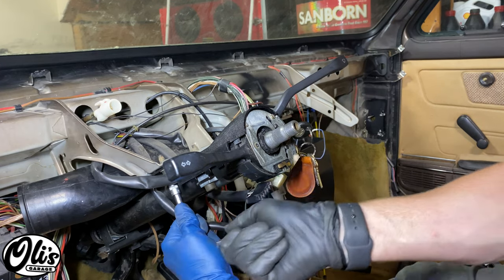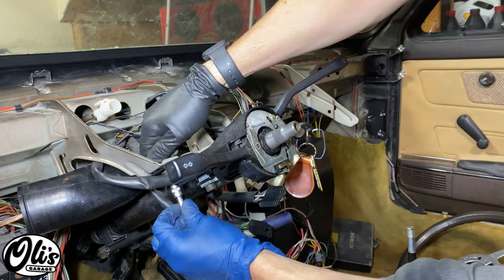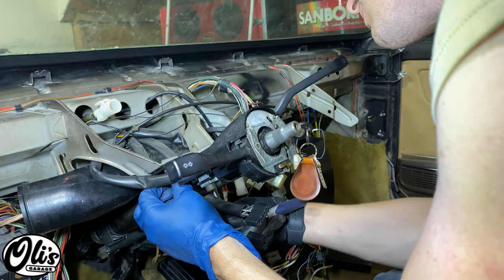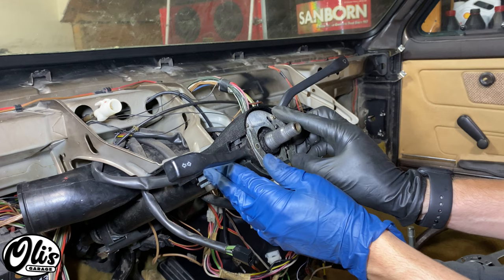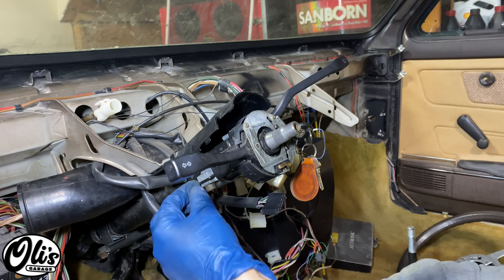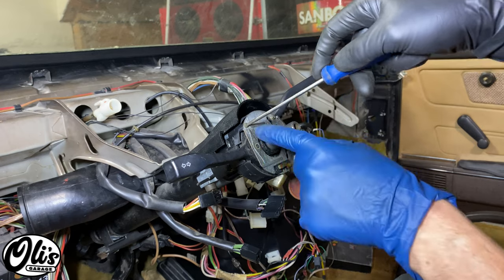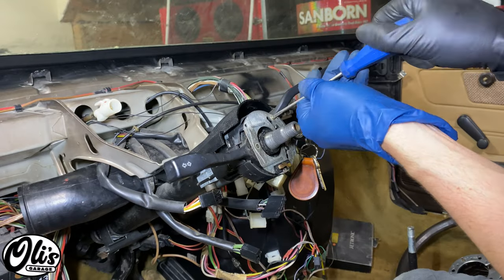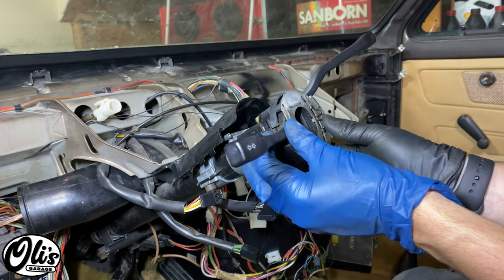You most likely still have your dash installed, which makes removing this wire a little difficult. So what we're going to do is loosen these two 6mm hex head bolts, one right here and one right here. That should give you just enough clearance to push up on this little black plastic piece, because your dash will be right here to remove this connector. Then we can remove these three flat head screws so we can remove our wiper stock — and then it just slides out.